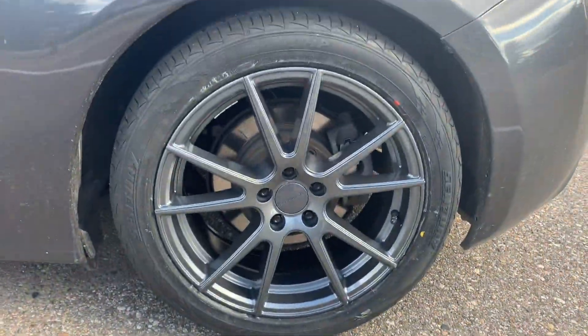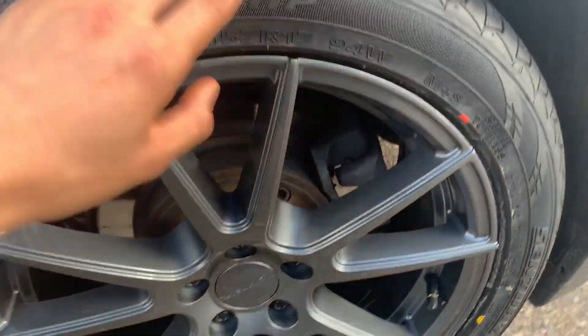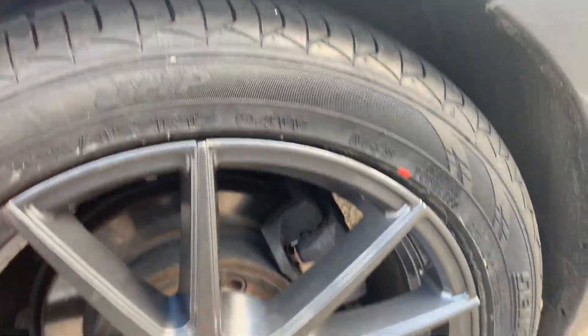All right, so these are the new tires, guys. Right here, as you can see, there's a new rim on here and the tread is different, so this is a summer tire.